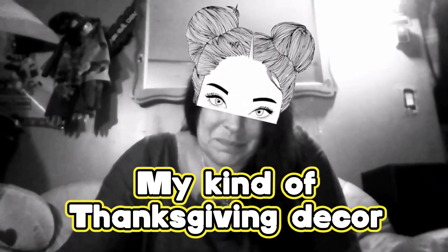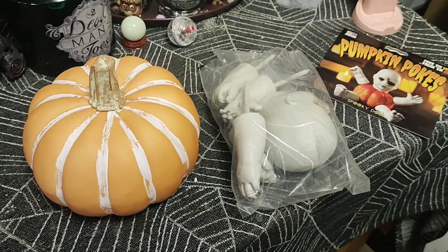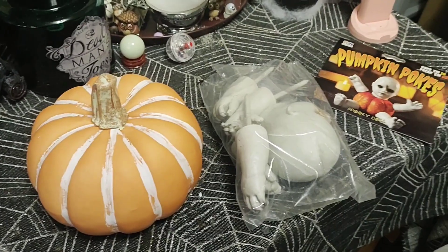Hey guys, today we're crafting. We'll be using glitter, maybe some painting — these colors suit me. Should we do some pop art? I don't know what we're gonna craft today, but let's get started. I know it's after Halloween, but Thanksgiving is coming up and Thanksgiving has pumpkins too. Usually they're nicer ones, but I'm not that kind of girl, so I'm going to make a cool pumpkin.